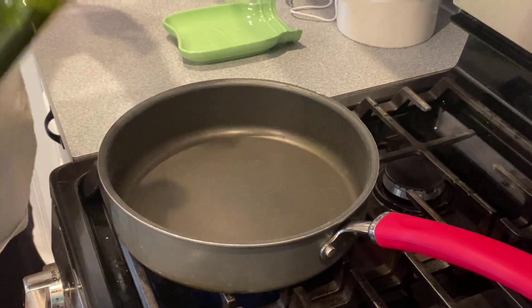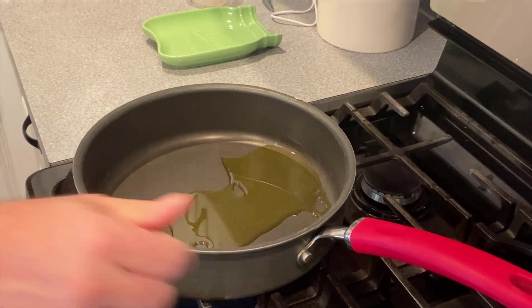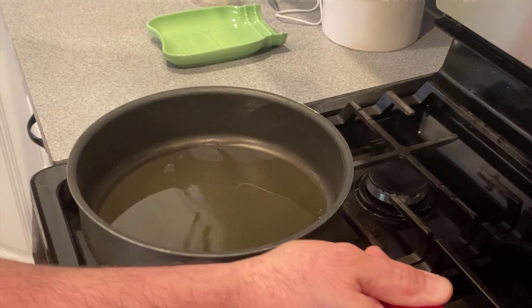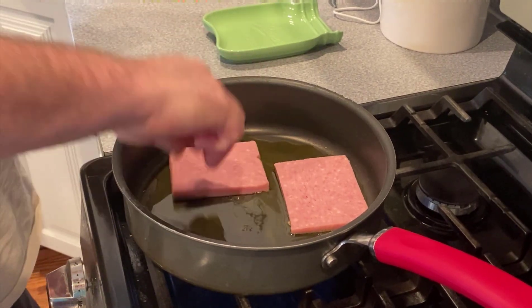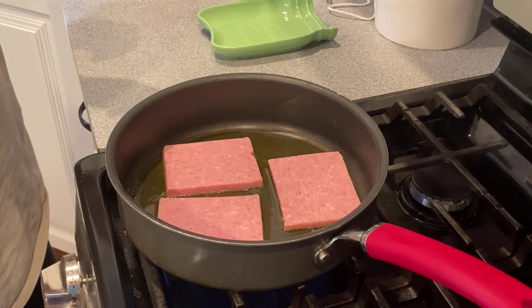We're going to add a little olive oil. Now we're going to put our Spam in the hot oil. Let that get a little crispy on one side.